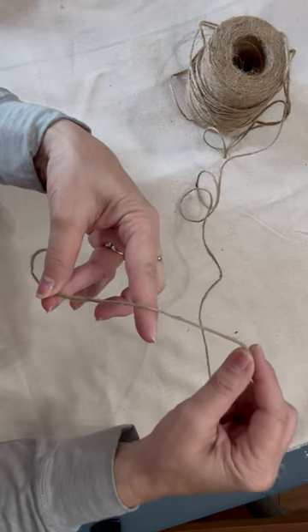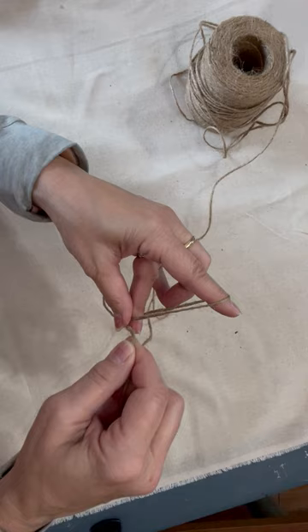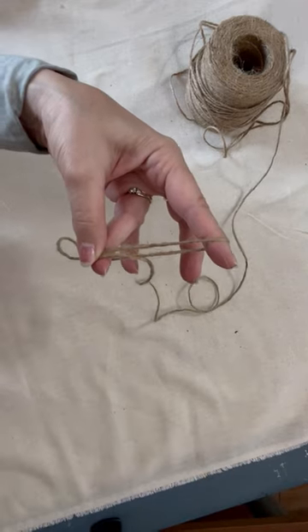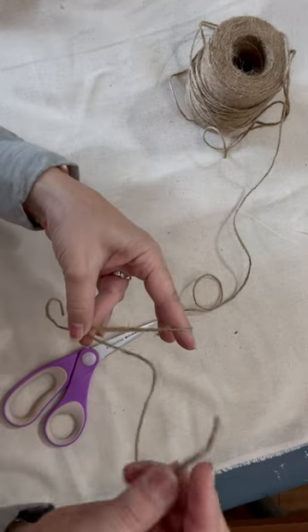Wrap it up around your first finger, and then bring it back down around and pinch it back in there again. And then you cut that off, leaving it a little long because you're going to use that to wrap it.